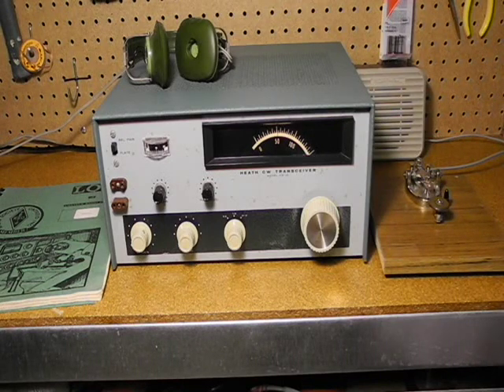I prefer to keep these units mostly original, only doing what's needed to keep them working. The HW-16 was ideal for what it was designed for — a Novice amateur radio transceiver. It wasn't a high-end radio, but it was affordable and was very rewarding to build yourself from a kit. Many are still in use and on the air today. Thanks for watching. If you enjoyed this video, check out my other YouTube videos on vintage amateur radio and test equipment.